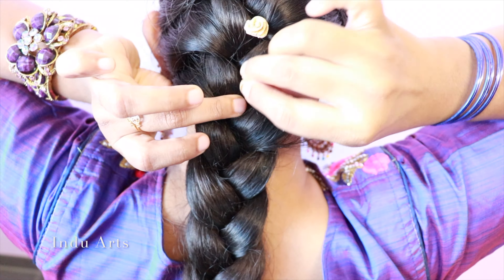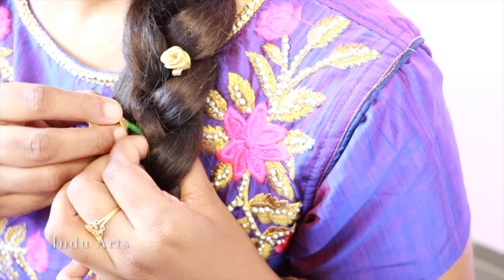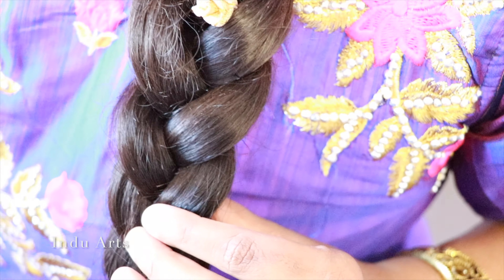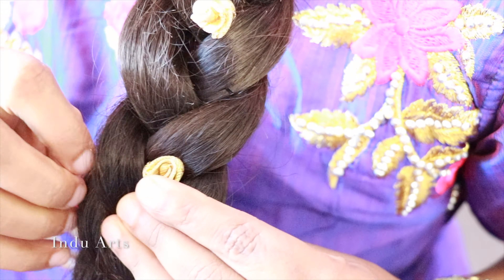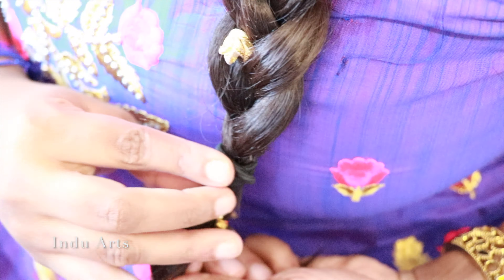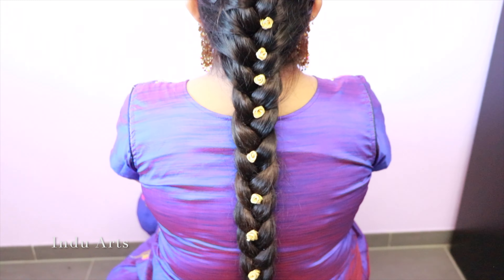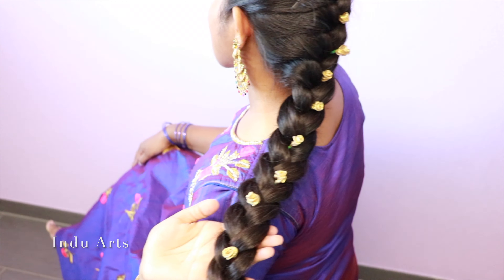This hairstyle is suitable for every dress. You can use a French braid for jeans or a small dress. You can use artificial flowers or beads, a barbie pin or a pinnadhi. You can use the elastic and add bead decorations. With a little practice, you can achieve a beautiful hairstyle.